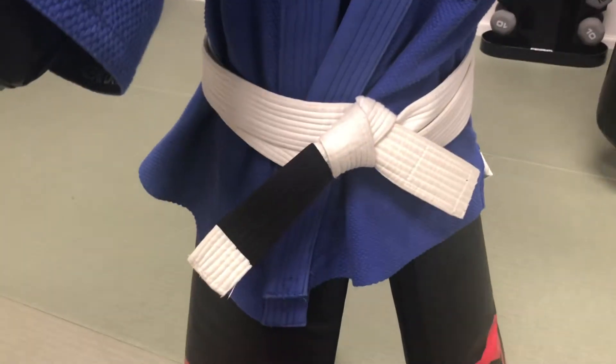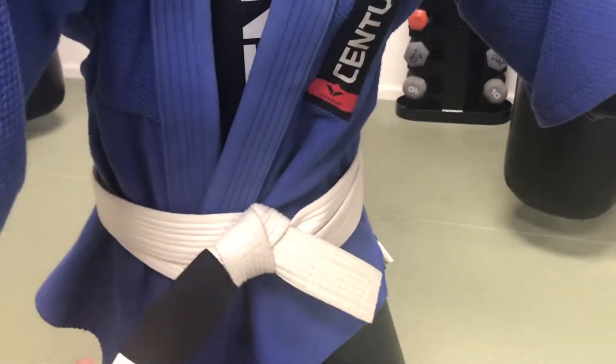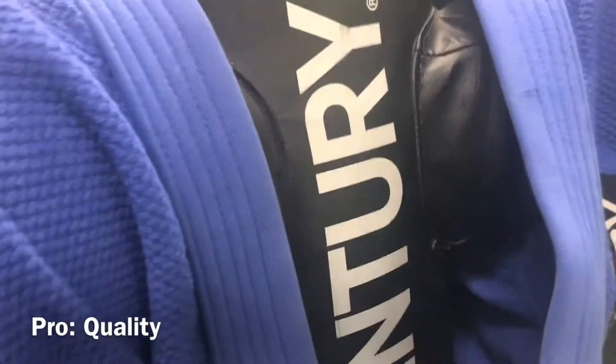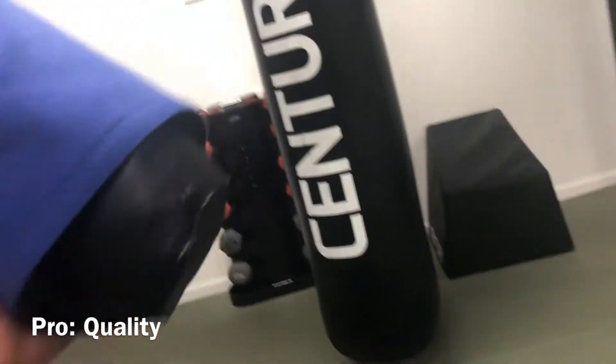It also comes with its own white belt. My students ask all the time why he's a white belt, and I'm just like, he's just that bad at karate. It has great stitching. The uniform itself, we're allowed to throw him really nicely actually.